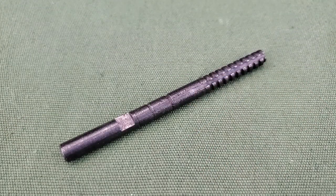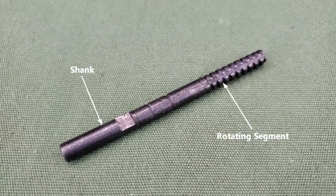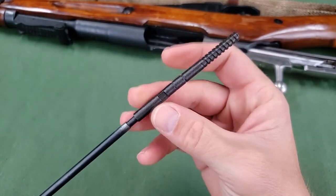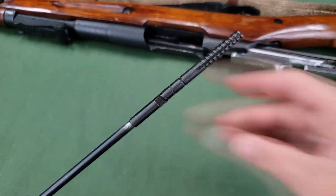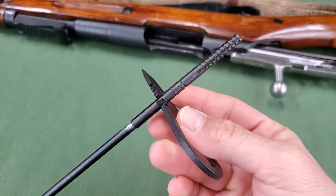The cleaning jag is for cleaning and lubricating the barrel bore and chamber. The jag consists of a shank and a segment that rotates on the shank. The shank can be screwed onto the threaded end of the cleaning rod and tightened with a notch of the screwdriver blade.